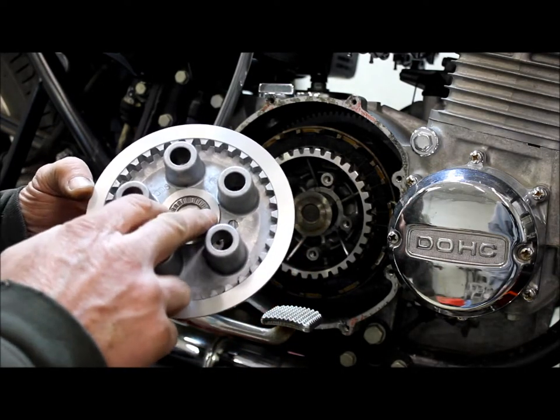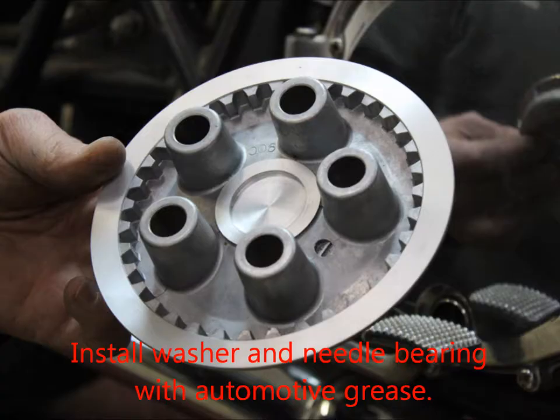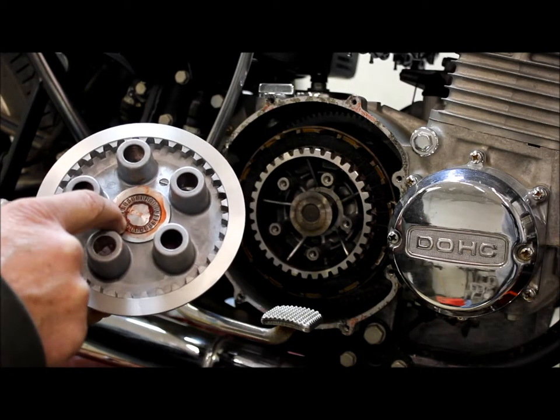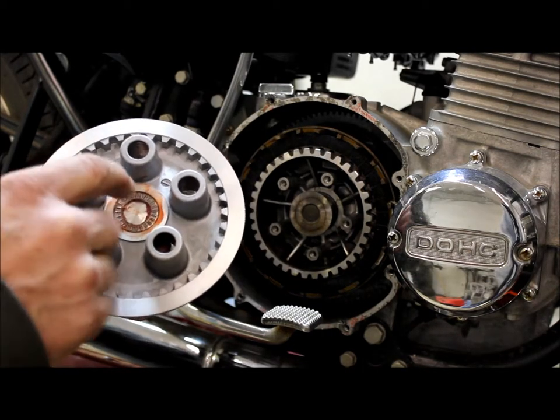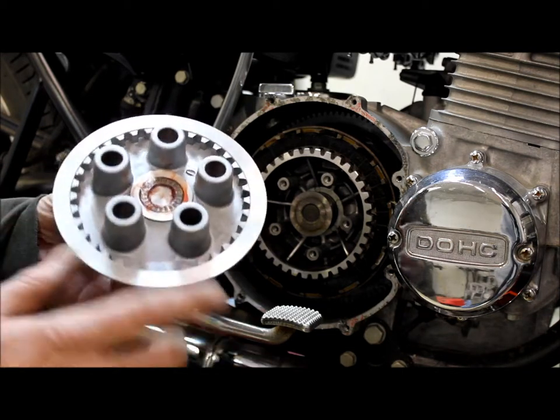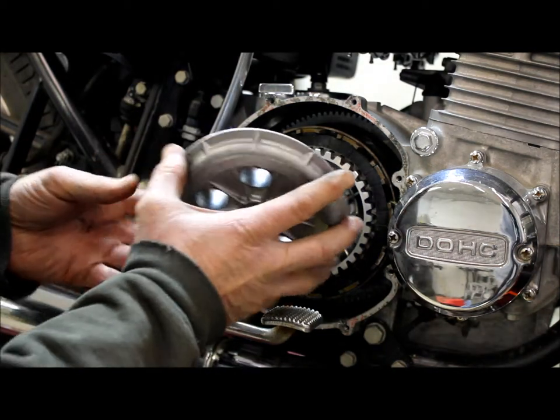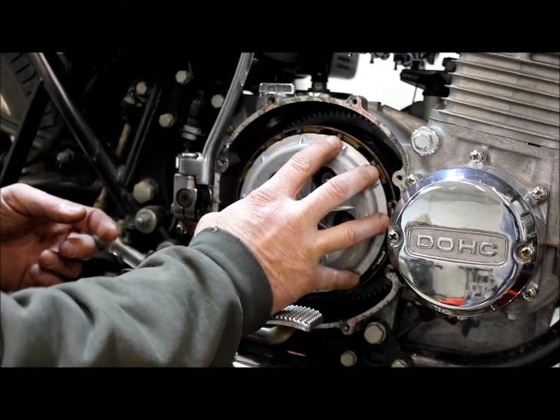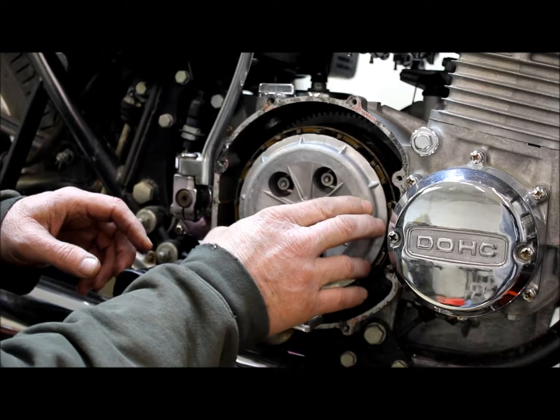Install them with grease on them to hold them in place. Once you have installed the thrust washer first and the needle bearing, with grease on both pieces, make sure it lines up on the splines and drops all the way against your clutch plates.